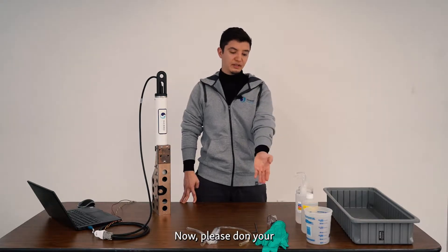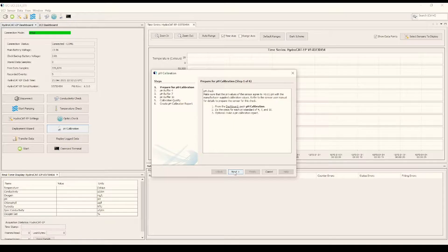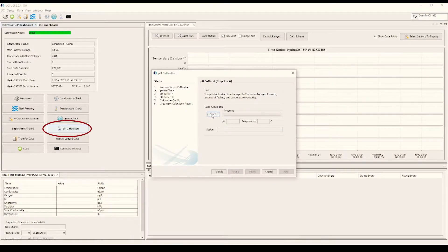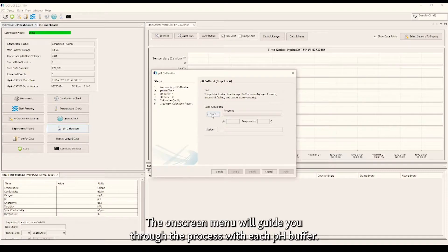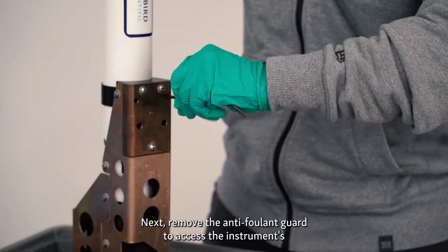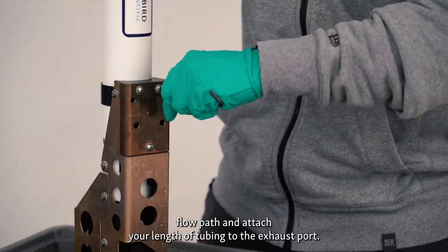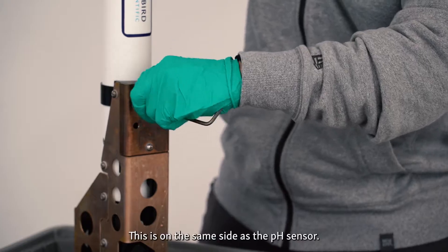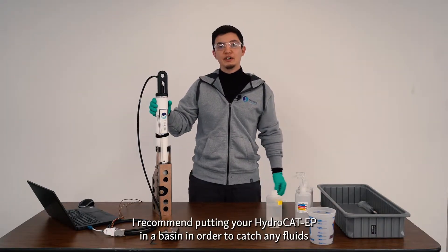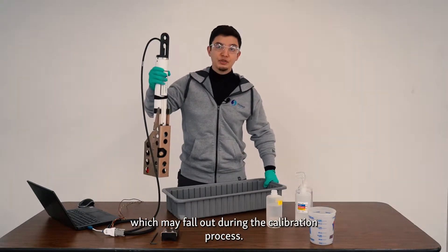Please don your safety equipment and connect your HydroCAD EP to UCI. Within UCI, start by clicking on the pH calibration button. The on-screen menu will guide you through the process with each pH buffer. Next, remove the anti-foulant guard to access the instrument's flow path and attach your length of tubing to the exhaust port. This is on the same side as the pH sensor. I recommend putting your HydroCAD EP in a basin in order to catch any fluids which may fall out during the calibration process.